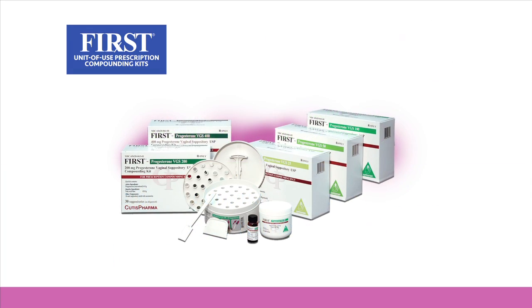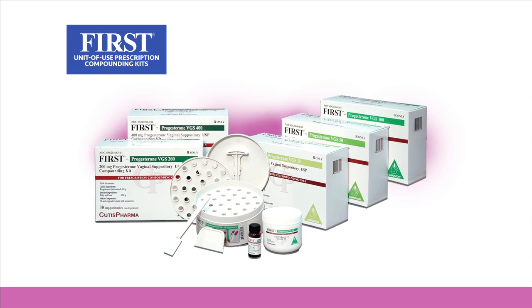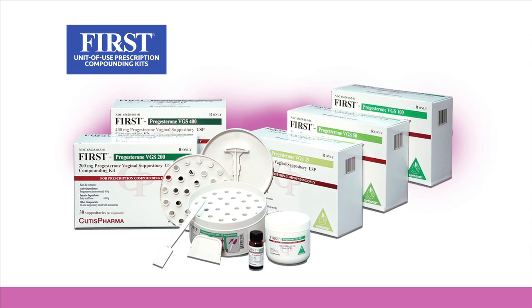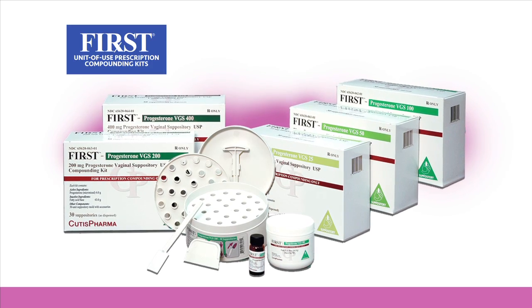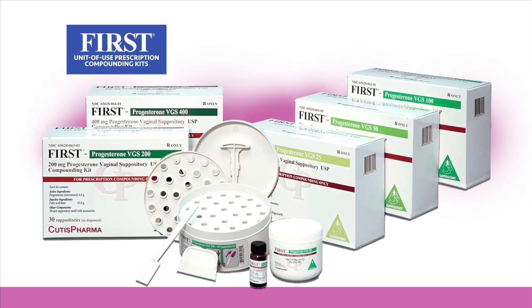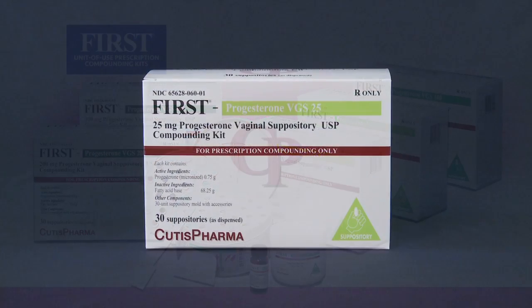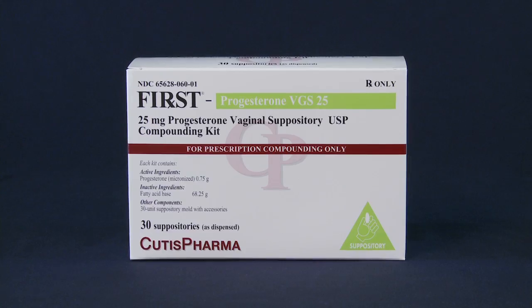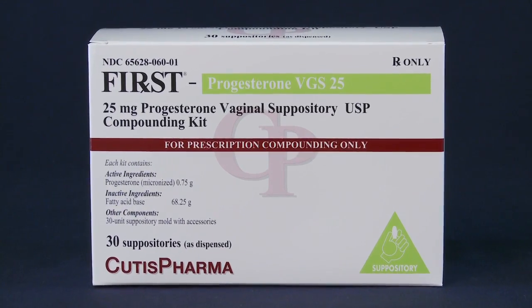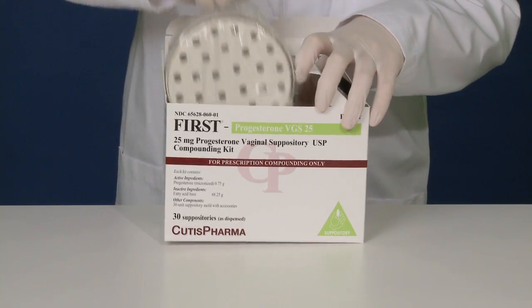First Unit of Use Compounding Kits make progesterone suppository compounding fast and accurate. Kits are available in 25, 50, 100, 200 and 400 milligrams. Everything you need to compound 30 progesterone suppositories is included in these easy-to-use kits. For this demonstration we will compound progesterone 25, but the procedure is the same for all of the kits. All ingredients have been pre-weighed to save you time and support accuracy.